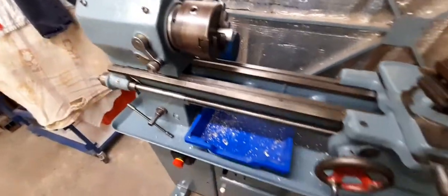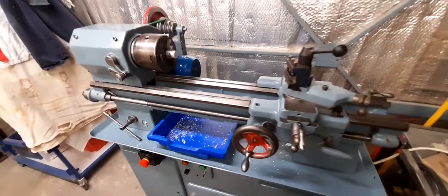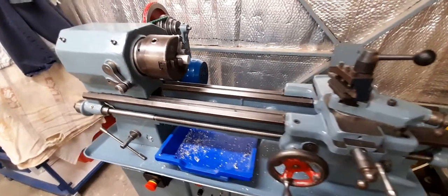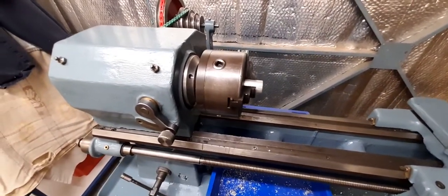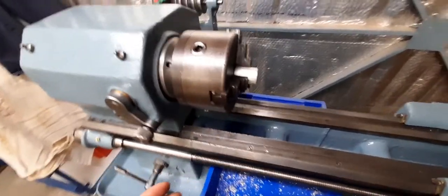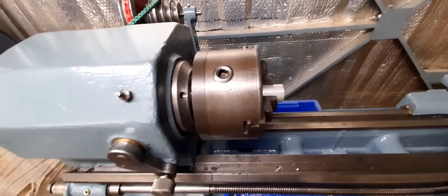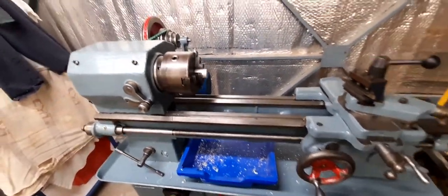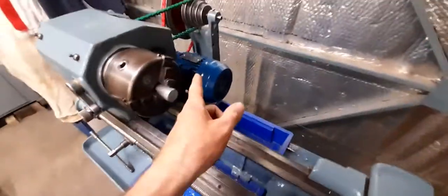I will probably make up a guard to go there at some point, and I also want a guard coming across here. I'm not really using this in anger at all at the moment — I do have another lathe; this one is more just a lathe to play around with. I've quite enjoyed fixing it up. It wasn't really usable when I got it — there were various issues like the backplate for the chuck not fitting the register correctly; the register was slightly oversized, which is weird, but I turned that down and now the chucks run true.